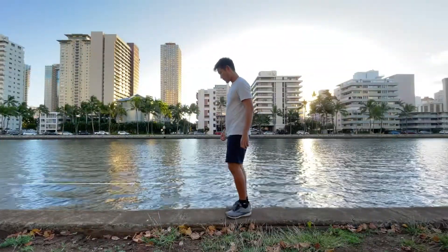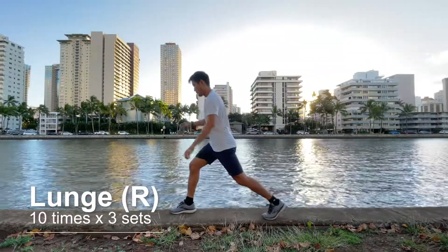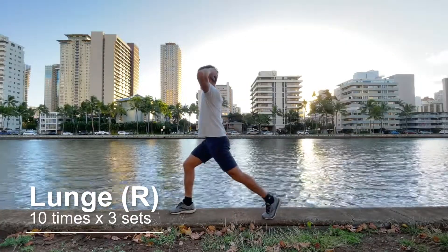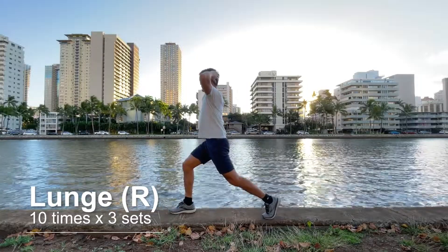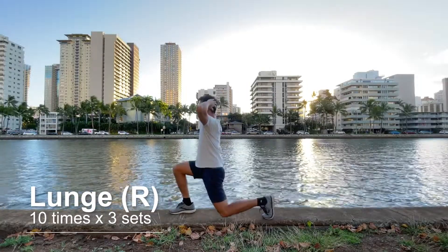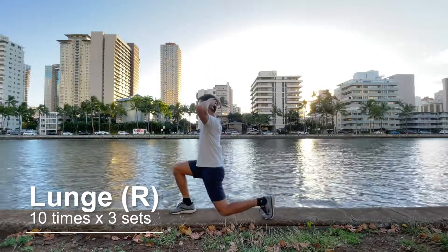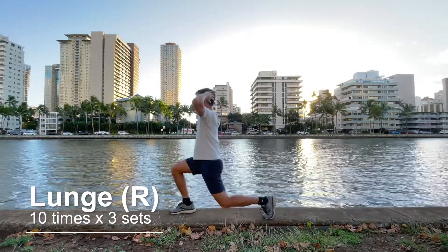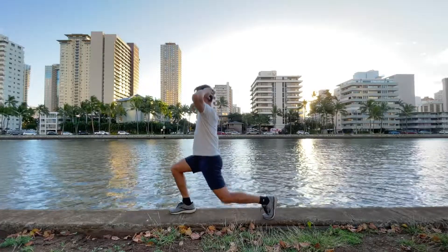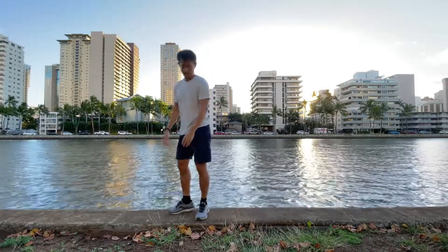Next exercise is Lunge. Make a big step forward and put your weight on your leading leg. Then, lower yourself down till your front leg bends about 90 degrees. But don't let your front knee pass your toes and don't let your back knee touch the ground. Then, push yourself up. The goal is to be able to do it 10 times, 3 sets. And switch sides.